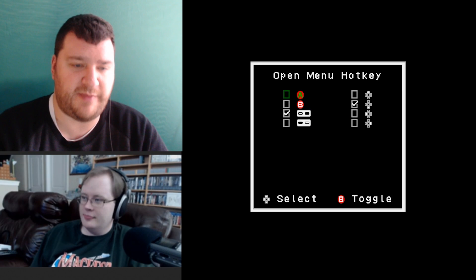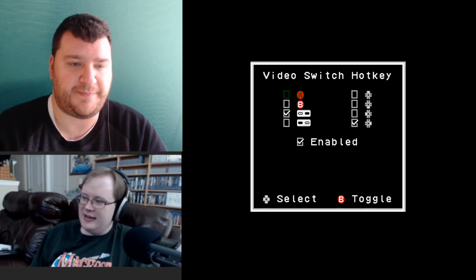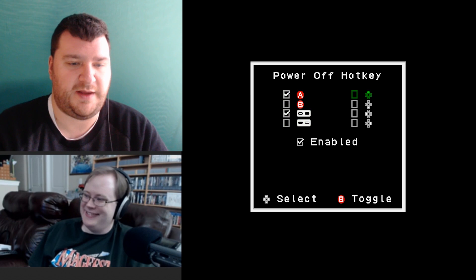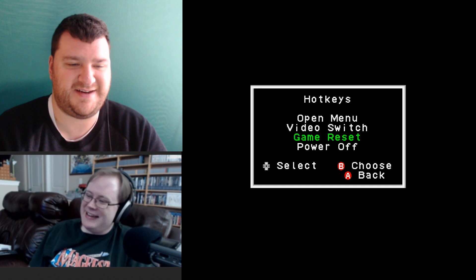Under the system menu, you can change hotkeys for opening the menu — default is down and select. I prefer left and select and change it every time I update the firmware. I've also been disabling the game reset and power off hotkeys because those seem really dangerous — it's easier than you think to accidentally hit a direction and select during gameplay.